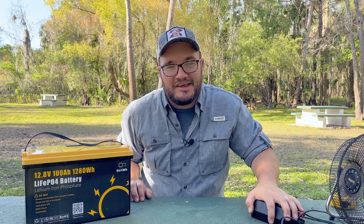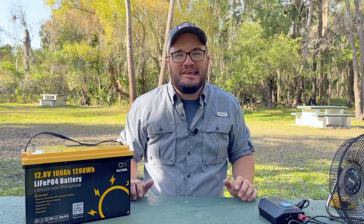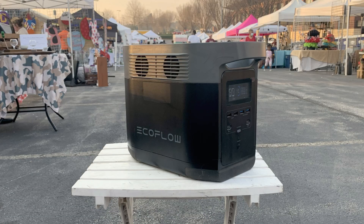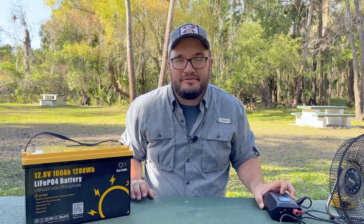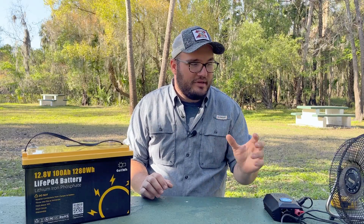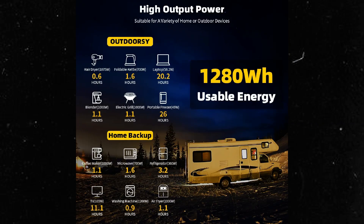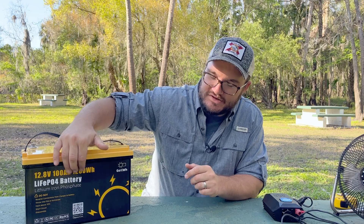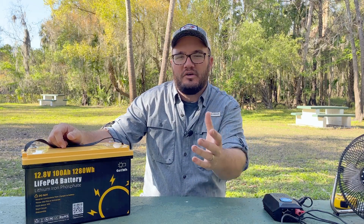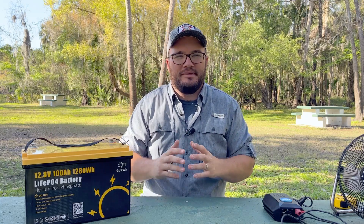That way I can power our Keurig. When we were buying power stations, we bought the EcoFlow Delta because it can maintain around 1800 watts — and this inverter is only 400 watts. A Keurig is around 1500 watts. So when you're thinking about your power needs, grab an appliance and look at the back to see what kind of power demand it has, and that way you'll know how you should build out your components.